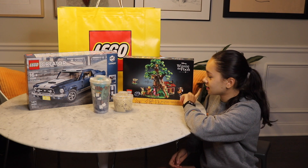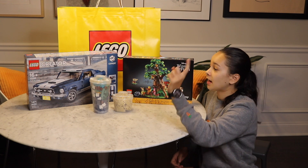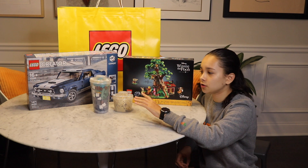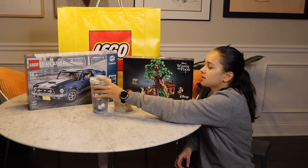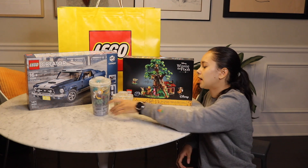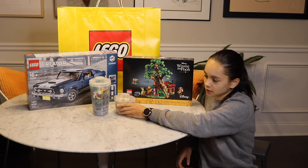The new LEGO Winnie the Pooh set — excited for that, new molds, really like the minifigures. And then I got the Creator Expert Mustang, which I'm super excited about. I also got some stuff from the PAB wall: some cool 1x6 bricks which you don't usually see, and half a cup of sand elements for texturing.